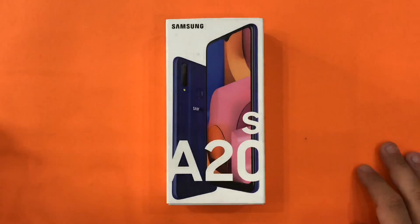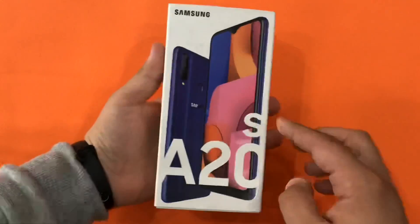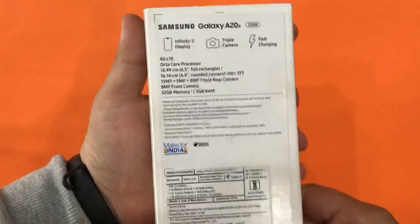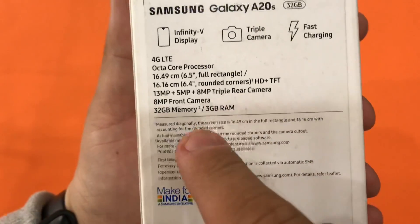Hello guys, welcome back to another video. Today we're going to do another unboxing — it will be the Samsung Galaxy A20s. We have the Indian version.